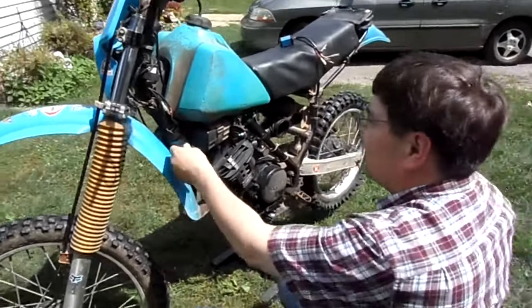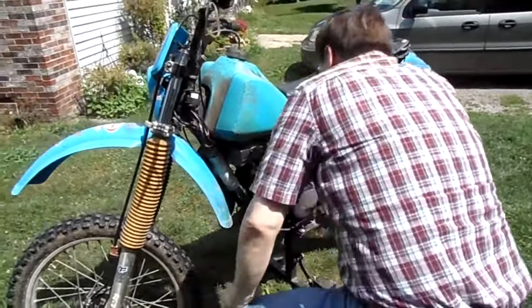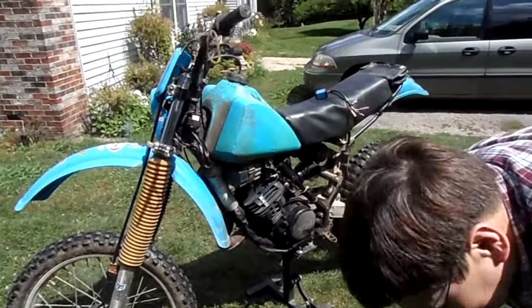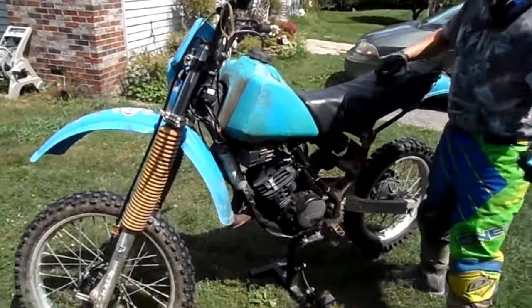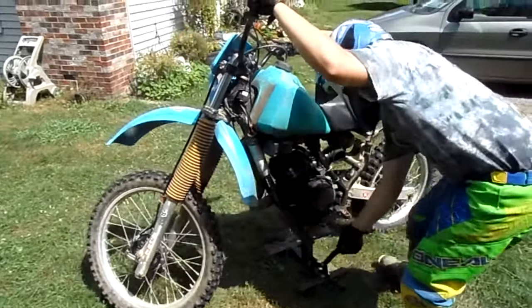He's Mr. Perfectionist. Alright, Mike, give her a shot. Got CDIs on the seat there. Alright, we'll see how she goes.